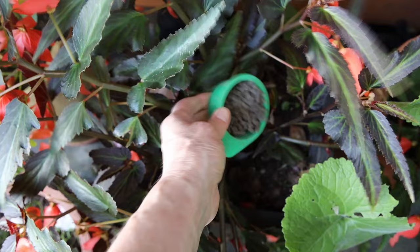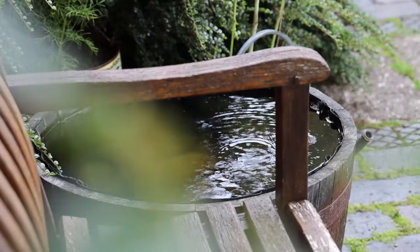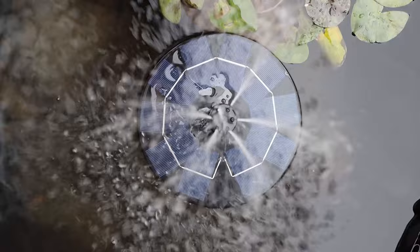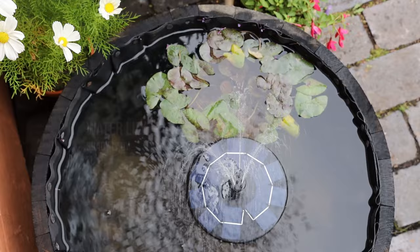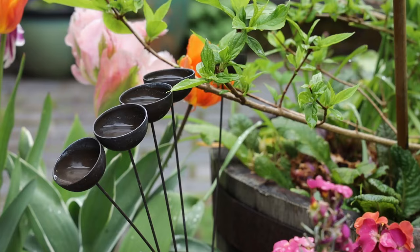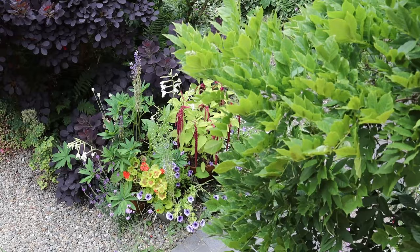We had a spare half whisky barrel and decided to experiment with a small water feature on the patio, next to the bench. The barrel was lined with butyl pond liner, decorated with pebbles, and topped up with water. The water stays clear much of the time. We add in a small bag of barley straw to help keep algae at bay. The biggest issue with the water feature is trying to stop all the leaves falling in during autumn — it's right underneath a mature wisteria.